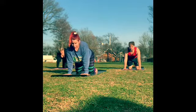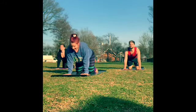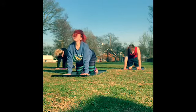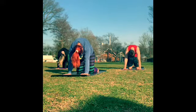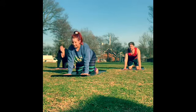Inhale as you lift the crown of the head and drop the belly down towards the earth. Exhale as you push the earth away and round the spine — tuck the chin for cat. Again inhale for cow pose: belly drops, head lifts. Then exhale for your cat — deep rounding of the spine. Start to just move at your own pace, taking a few rounds of cat-cow.